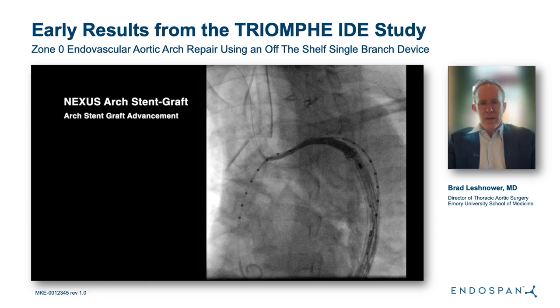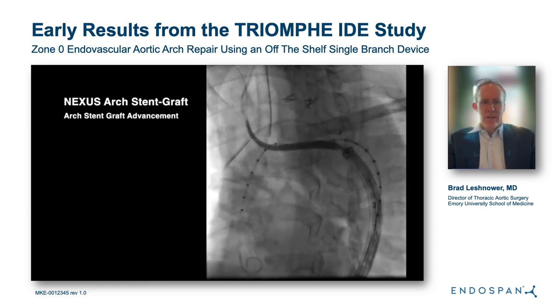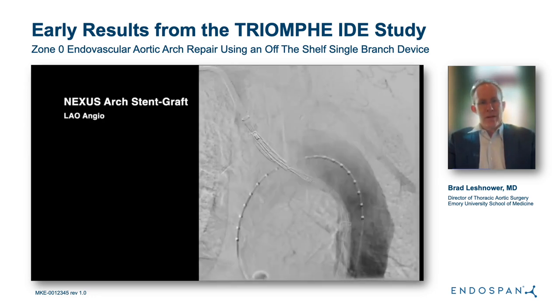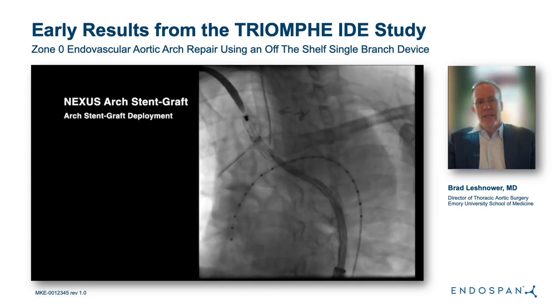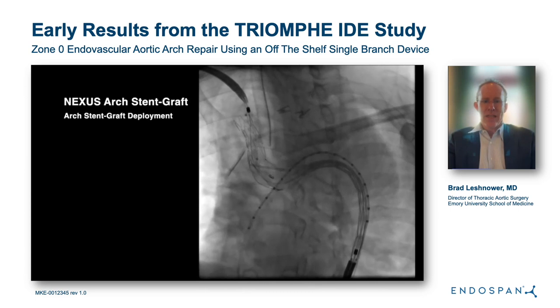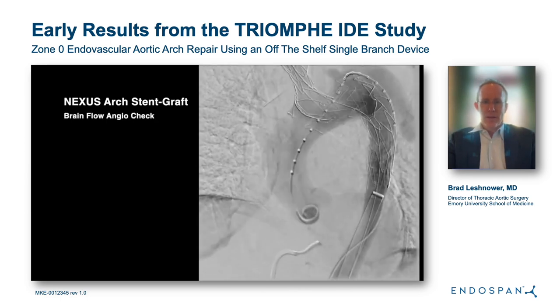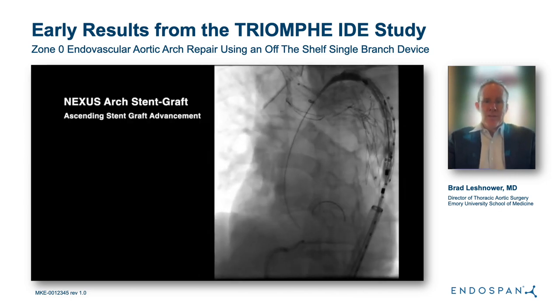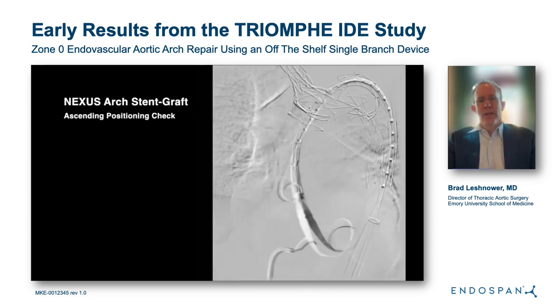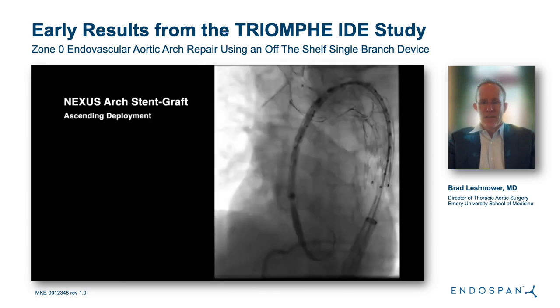Now I'll take you through the fluoroscopy and aortograms of the case. The device is advanced through a brachiofemoral wire, and we shoot an aortogram to confirm appropriate positioning. The branch is deployed, and then a short burst of rapid ventricular pacing is used to push the dock into position in the distal ascending aorta. Once the dock is open, cerebral perfusion is established and we can take our time deploying the remainder of the arch stent graft. An aortogram is obtained showing the branches being perfused. Next, the ascending aortic piece is advanced and positioned within the dock to achieve the fixation previously described.